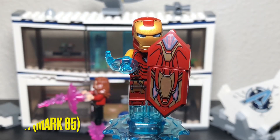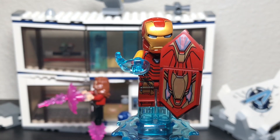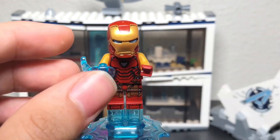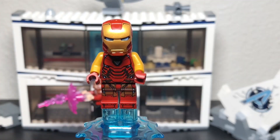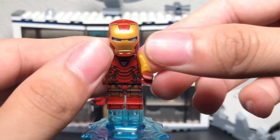The fifth minifigure is Iron Man Mark 85. He comes with several attachments including a shield and two little blue energy blasts, one for each hand. Let me remove the attachments to show the base figure.